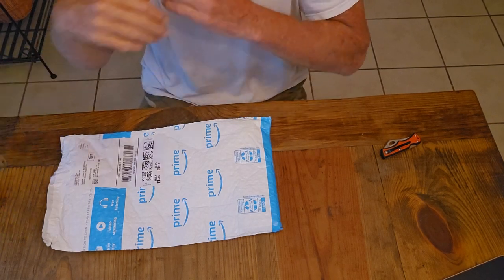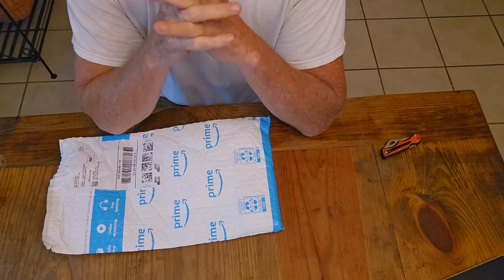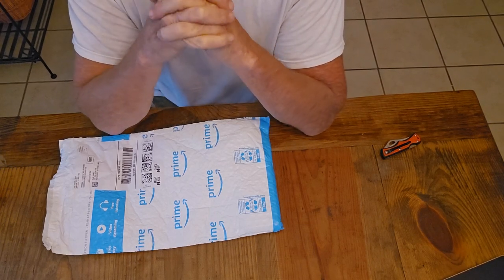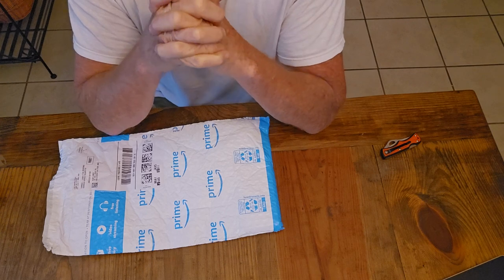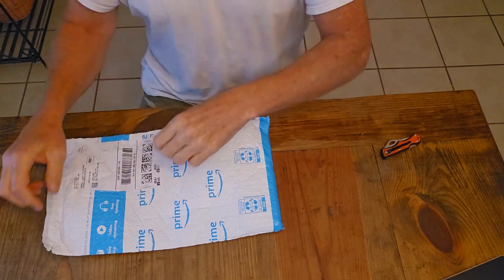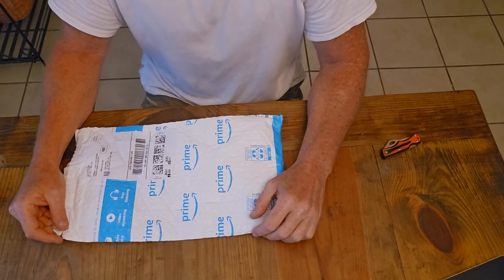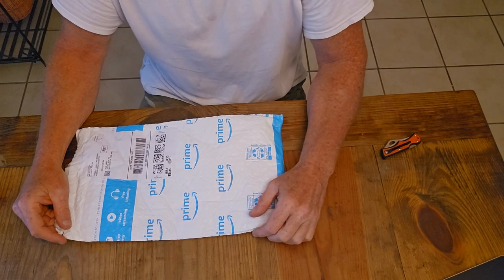Hey y'all, it's AJ here. My channel is Adventures with AJ — all things fishing, hunting, arrowhead hunting and arrowhead making, anything outdoors. So today I'm gonna do an opening of a little product I just bought a few days ago off Amazon.